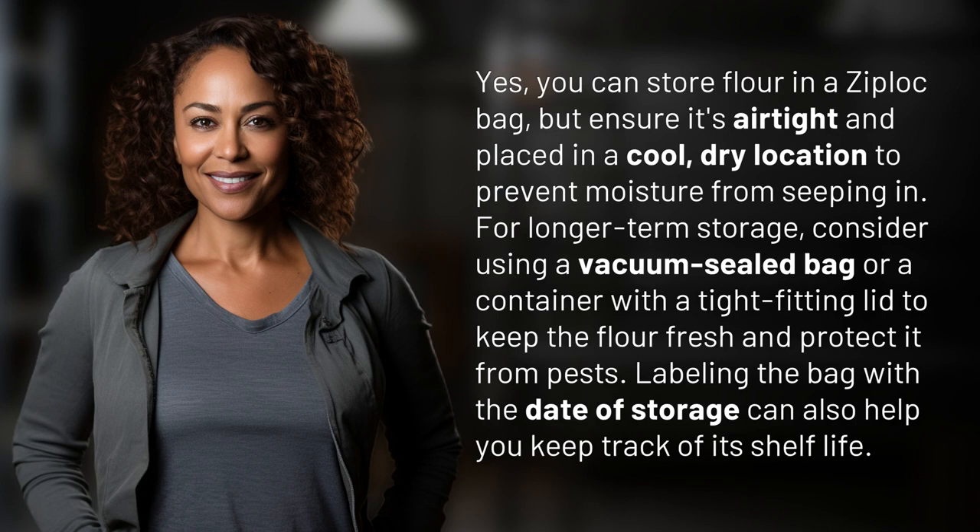Yes, you can store flour in a Ziploc bag, but ensure it's airtight and placed in a cool, dry location to prevent moisture from seeping in. For longer-term storage, consider using a vacuum-sealed bag or a container with a tight-fitting lid to keep the flour fresh and protect it from pests. Labeling the bag with the date of storage can also help you keep track of its shelf life.